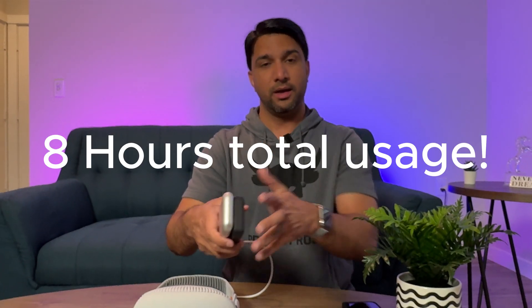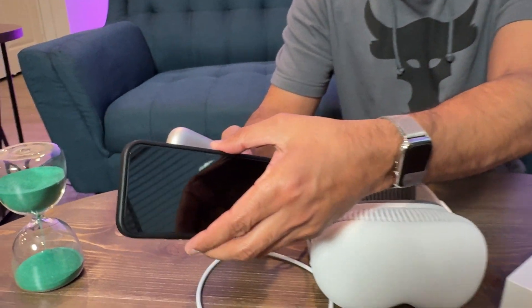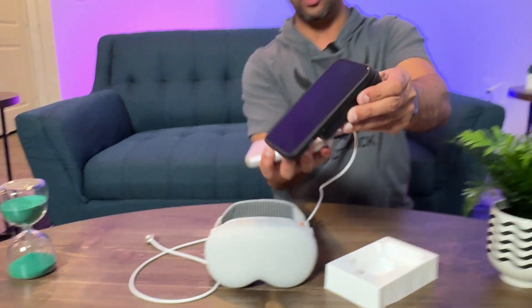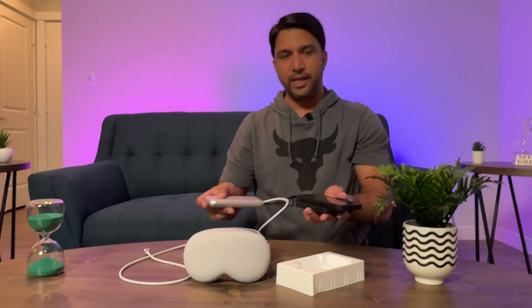Also, if you want to charge your iPhone with it — it is MagSafe, so the iPhone just connects like this. You can see the power it has; it keeps holding the phone even at 90 degrees. The MagSafe suction is pretty strong. So you can charge your phone wirelessly and also give power to the Apple Vision Pro at the same time — it's a pretty unique solution.